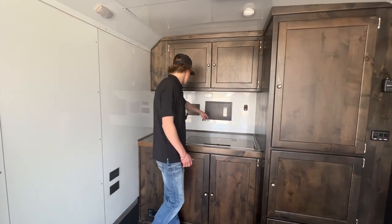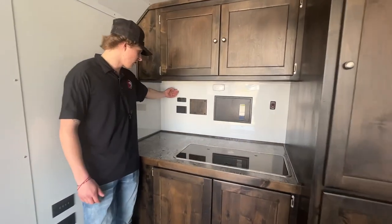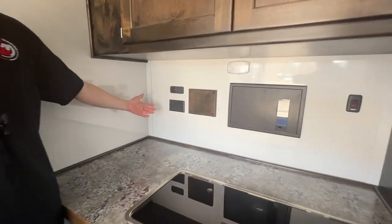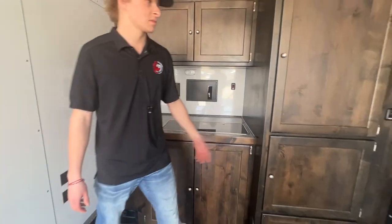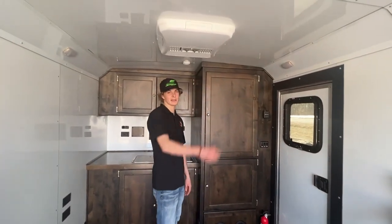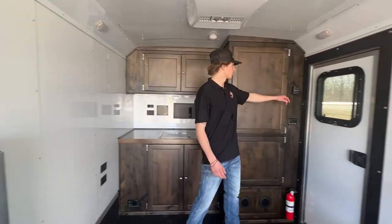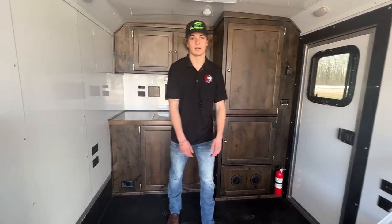Fuse box back here, got USB ports and a 12-volt port — basically an outlet for everything. Sweet light setups in here; that's where you're gonna be able to run all the floodlights outside. And your thermostat for that 16,000 BTU heater.